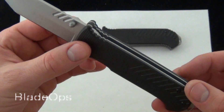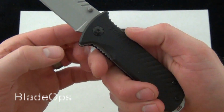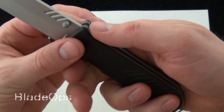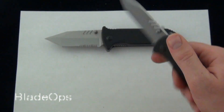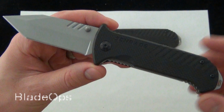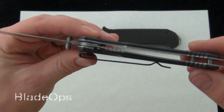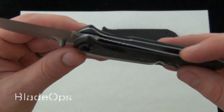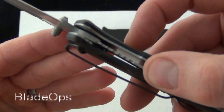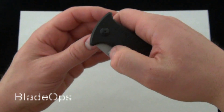Another good thing about the Schrade 102 G10 folder — it's got some really good grip. You have a big finger groove and also a thumb ramp. It's really nice; you're not going to lose it doing some heavy-duty tasks. Overall, it's a great utility blade and a great value folder. Simply designed with G10 handle scales and solid steel liners. It has a liner lock — not super beefy, but definitely usable. It definitely fulfills the EDC role.